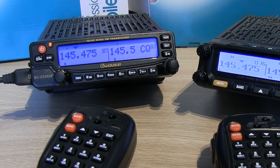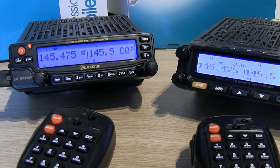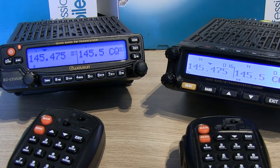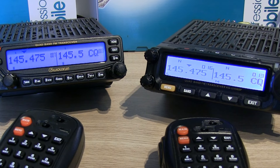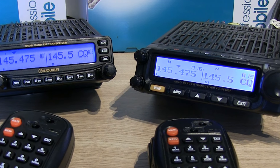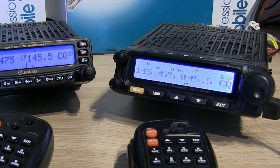Hi, Ben here, Amateur Radio callsign M7FRS. I thought while I've got the opportunity I'd do a quick side-by-side comparison of both the Waxan or Ocean KGUV950P and the KGUV980PL models.